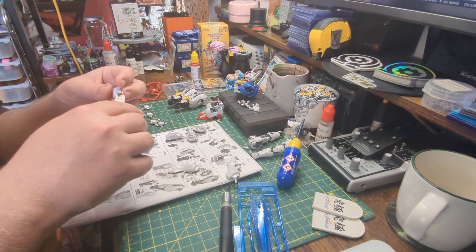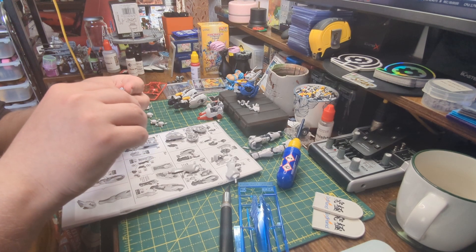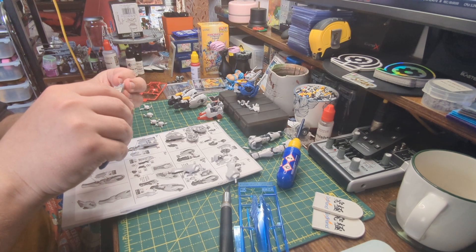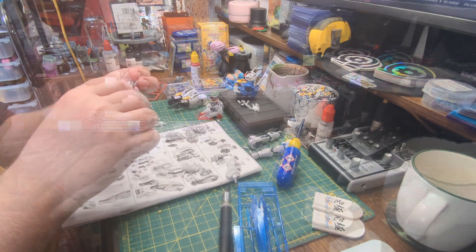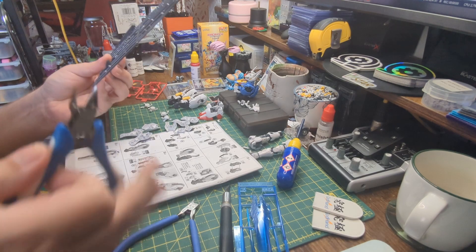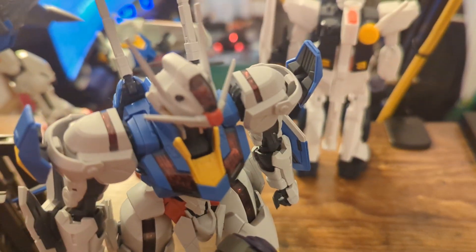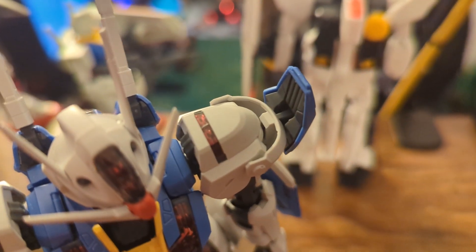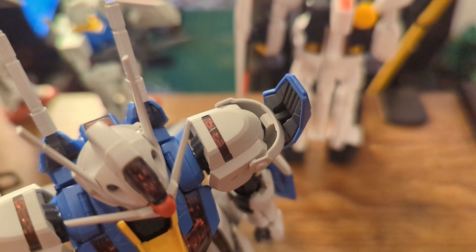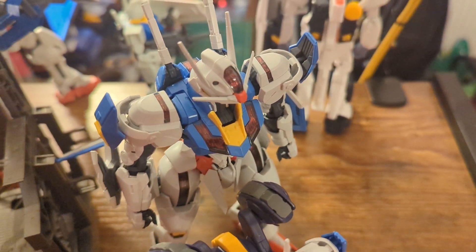Now onto the build of this kit. As expected from a Full Mechanics kit, it is a simple and straightforward build. However, this does not detract from the level of detail found on the kit. The sprue layout is thoughtful, with parts of each section located near each other, so you are not hunting down the next part of the step. I did come across another issue when building the shoulders — I managed to snap a clear piece when pushing it into place, as I was pushing it in the middle and not from the sides, which is something to watch out for when you build it yourself.